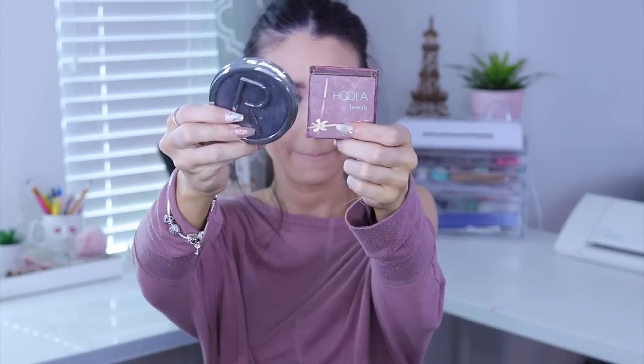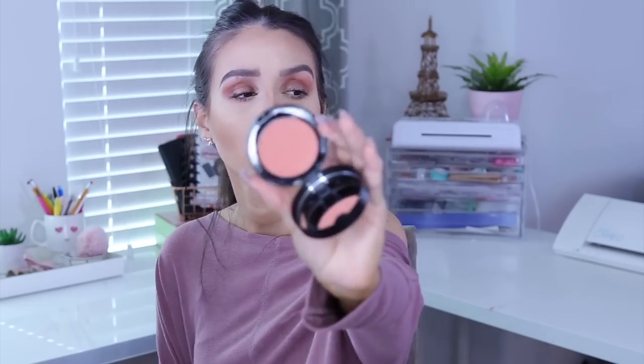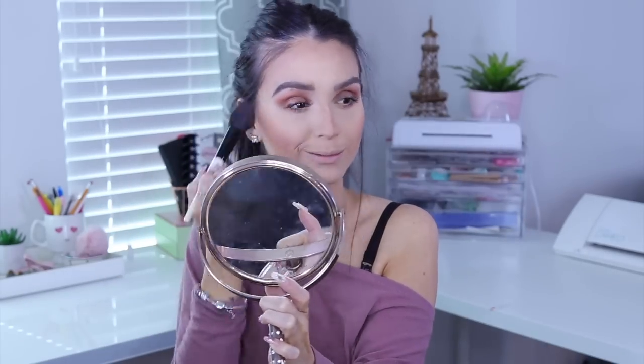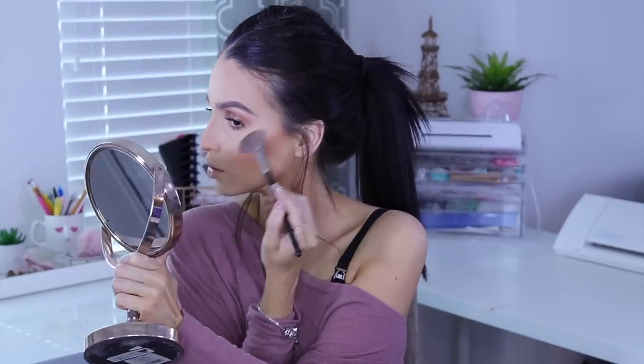For bronzer I'm mainly using the Benefit Hoola bronzer — it gives me the perfect shade. I apply it all over my face, on my forehead, and also do a soft contour on my nose. Then I use a NARS blush — I love the color, it's really pigmented and ties in beautifully with the eyes. For highlight I'm using the Pixi Dual Glow Highlighter, which I've been using non-stop — it is super pigmented.